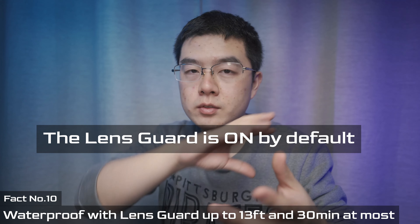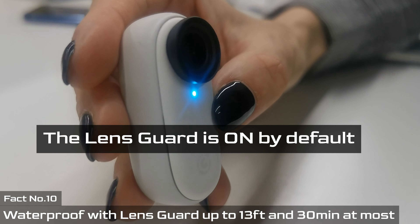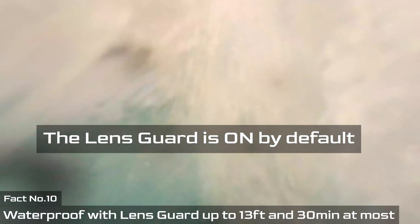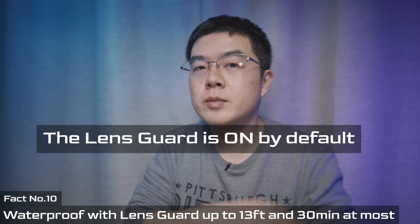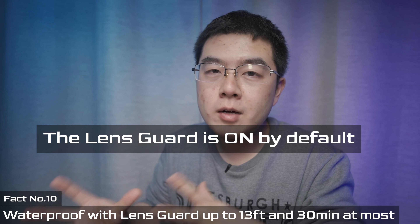Another fact is the waterproofing and ruggedness. You can put the lens guard on top of the lens, and with the lens guard attached, the GO 2 can survive waterproofing up to 13 feet (around 4 meters) underwater for up to 30 minutes. Without the lens guard, you don't want to drop it in water.